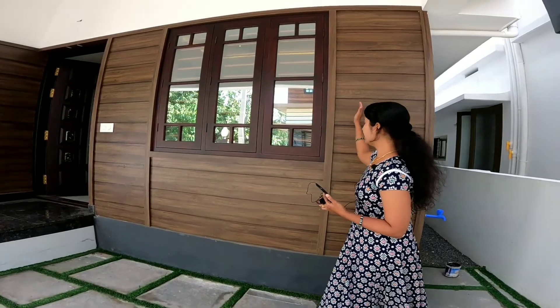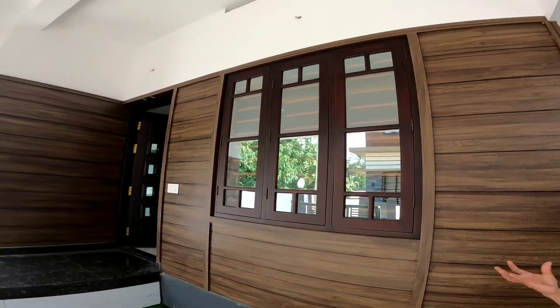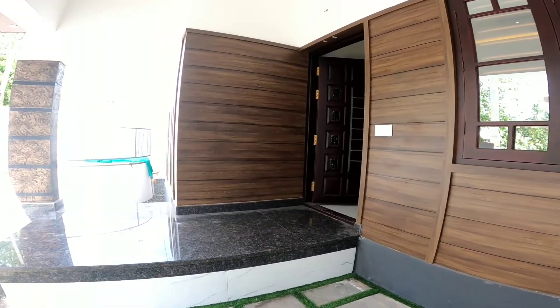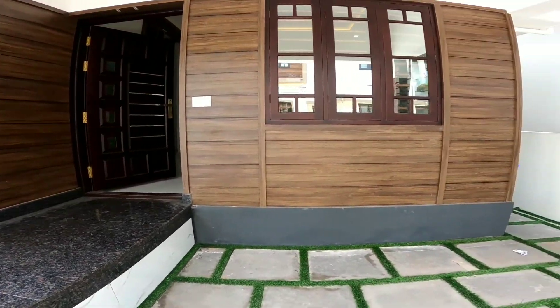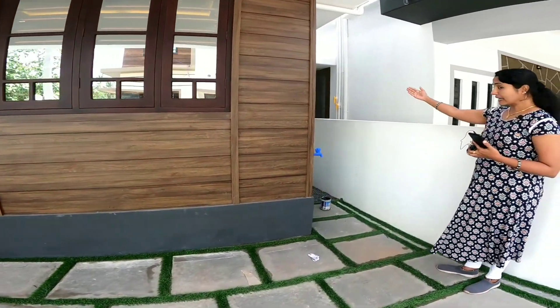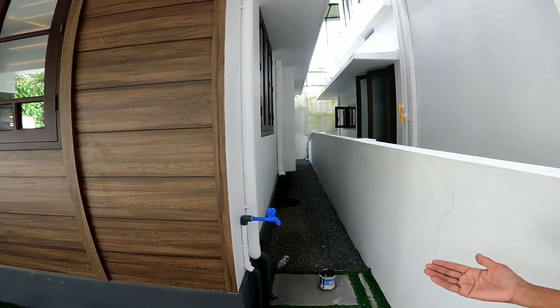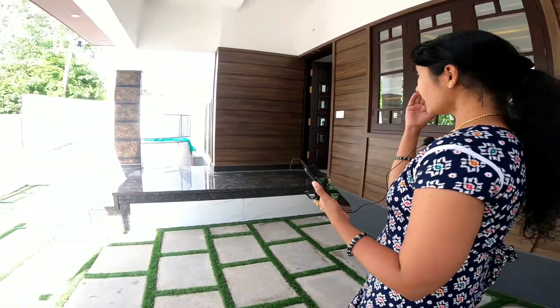There is a back side of the car porch. There is a sitout, multi-wood, and a wall. There are traditional walls, and a blue curtain at the kitchen. There is a white corner.